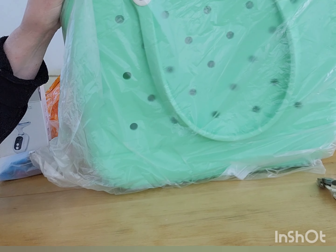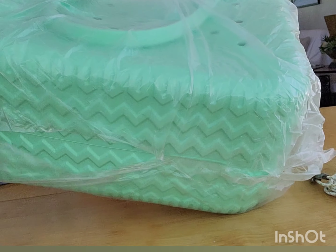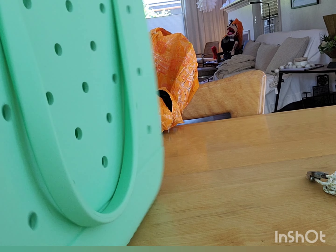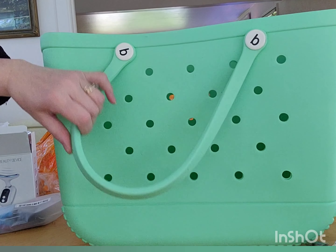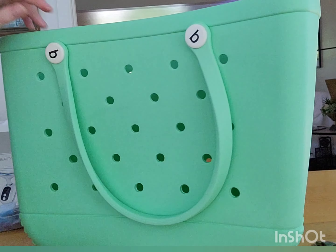They have these bog bags, which I didn't know much about, but someone from another part of the country told me how popular they are. I don't ever see them here — maybe in California. This is the big one. This is the big kahuna. I thought this would be awesome for carrying my stuff back and forth to the beach instead of in my backpack. This has more room in it. It's the big one in light green. I really love the light green.